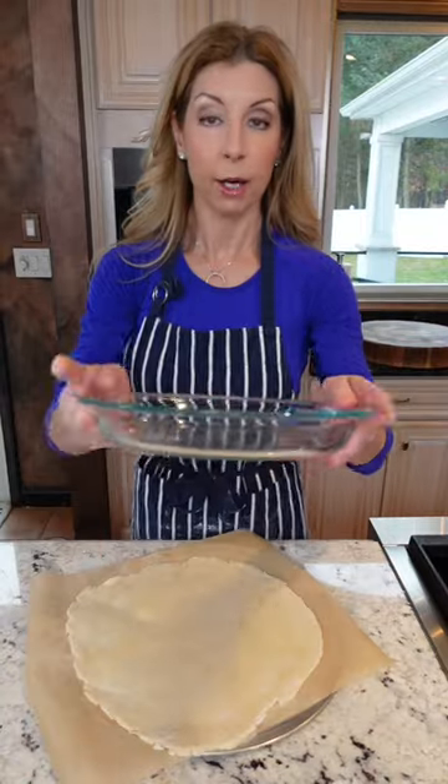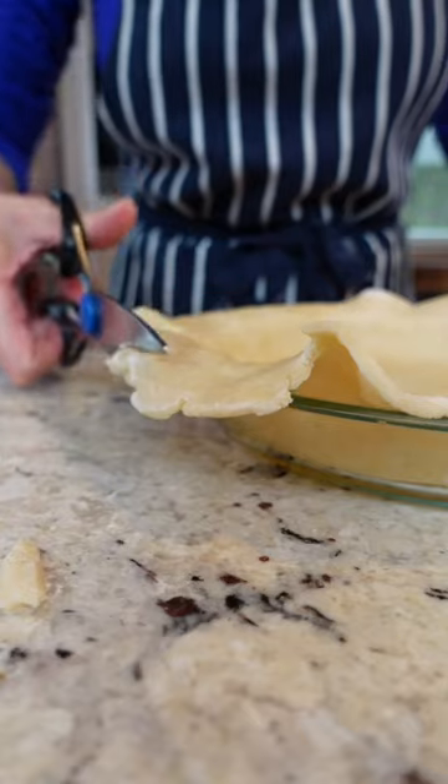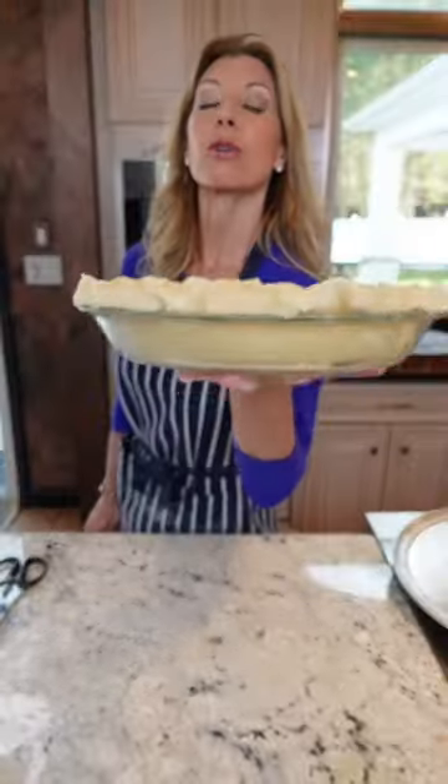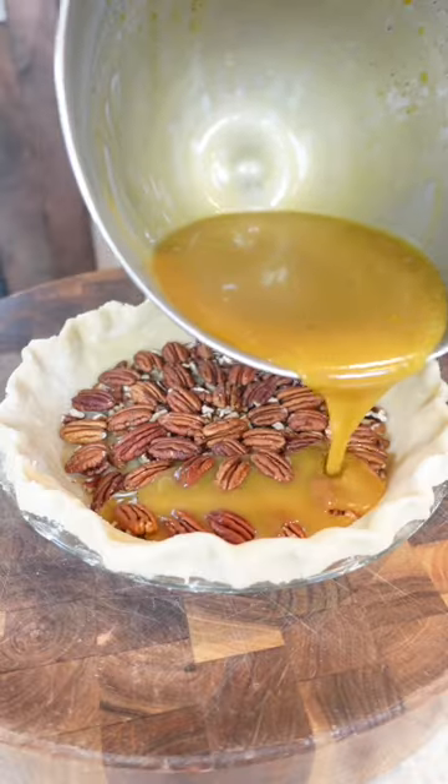Pizza pan — slide it on. Pick your pie plate, invert it, flip, peel it off. Scoot it in, trim the sides, roll it under. Two knuckles to crimp — that way your nails don't mess it up. Back to the refrigerator to chill and set while you make the filling.